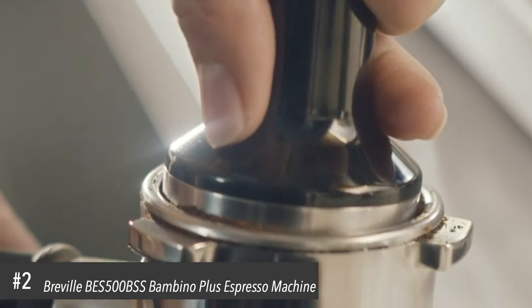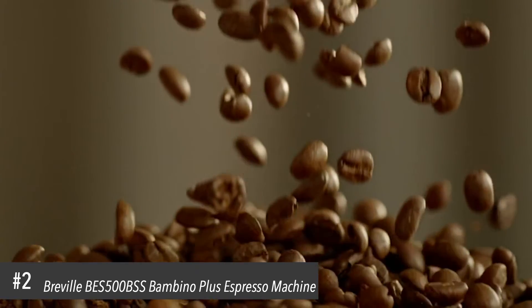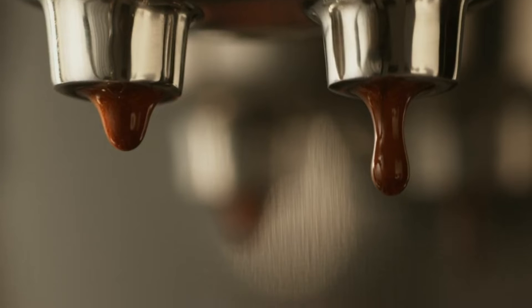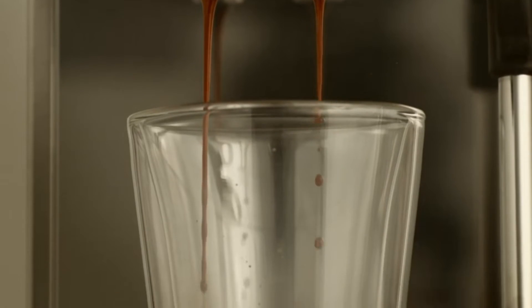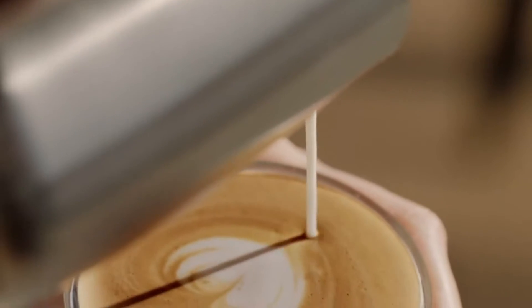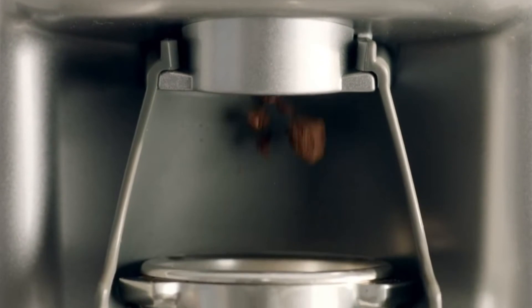The perfect morning coffee starts with freshly ground beans. A shot of espresso that flows like warm honey. And silky microfoam for that barista quality milk. You can now make third wave specialty coffee at home with ease.